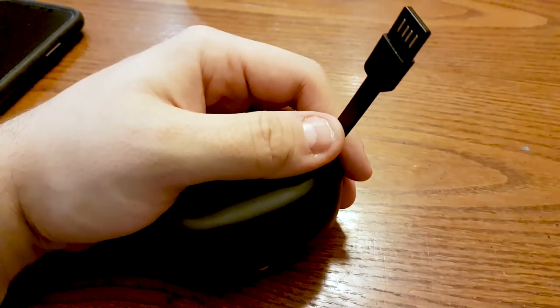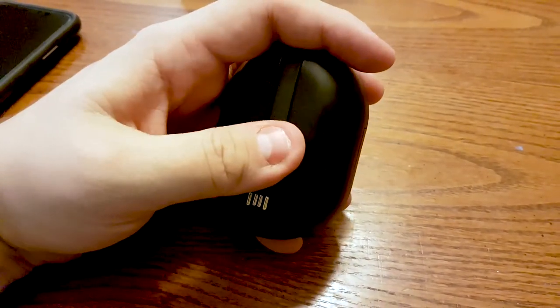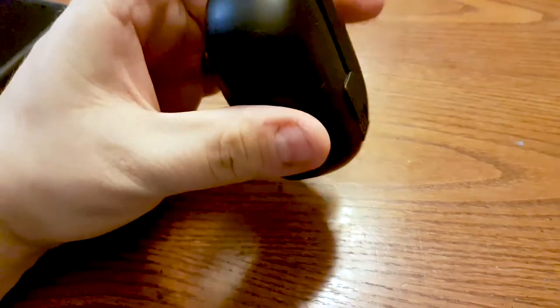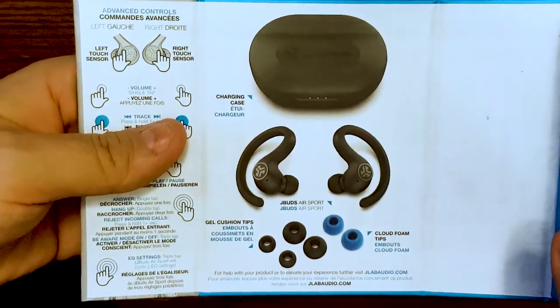If you turn over the JLab Air Sports on the bottom, you'll see a nifty feature where you actually don't need a wire to charge these — there's a built-in male USB that you simply plug into any power brick to charge them up, so you're never left without a cord. Another thing I'm a big fan of is the quick start guide inside the box, which shows the touch controls: play, pause, volume up and down, skip tracks, and even summon your digital assistant.